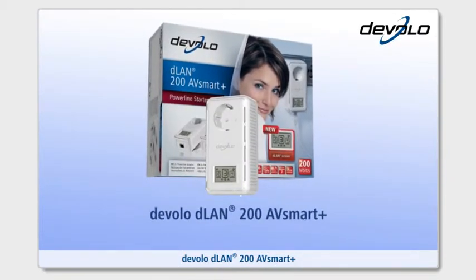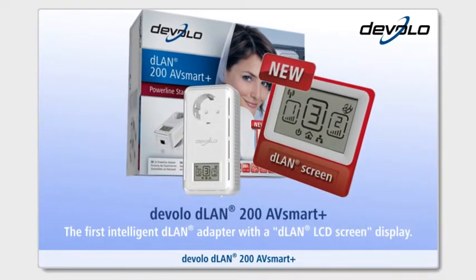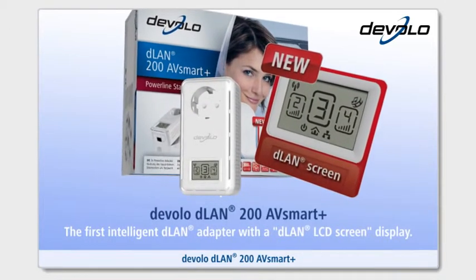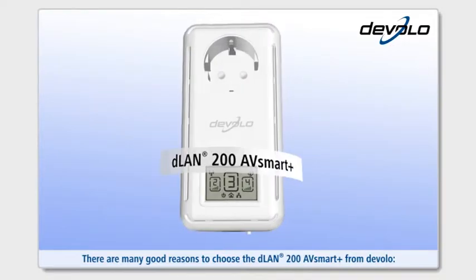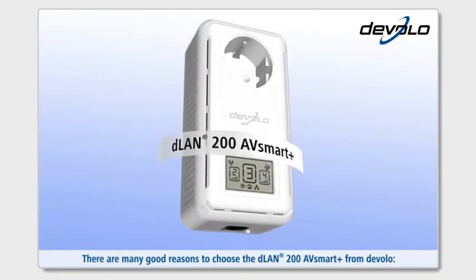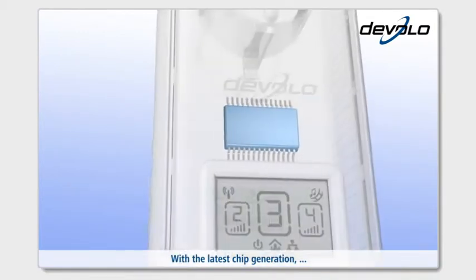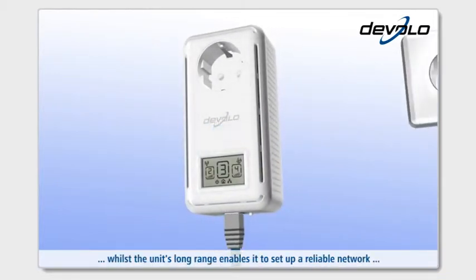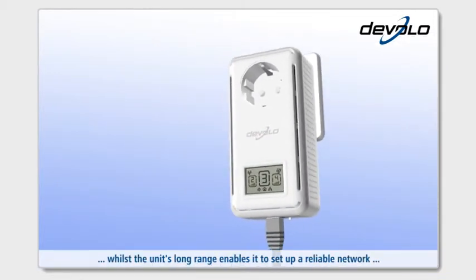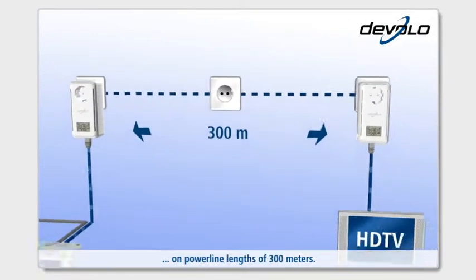The D-Lan 200 AV Smart Plus — the first intelligent D-Lan adapter with a D-Lan LCD screen display. There are many good reasons to choose the D-Lan 200 AV Smart Plus from Develo. With the latest chip generation, it offers maximum data transmission speed, whilst the unit's long range enables it to set up a reliable network on powerline lengths of 300 meters.